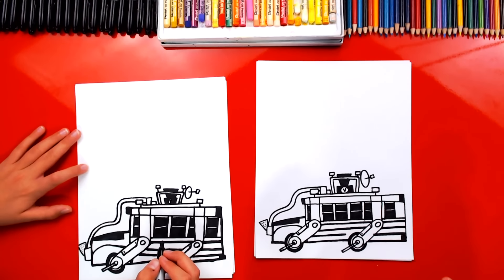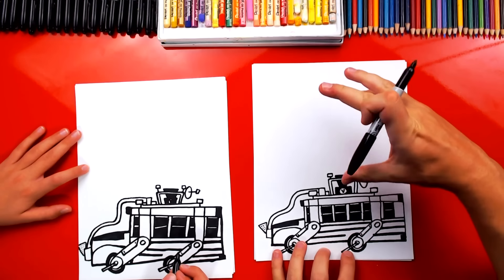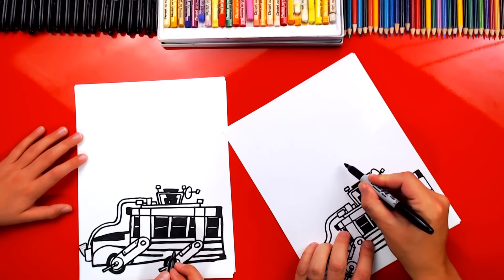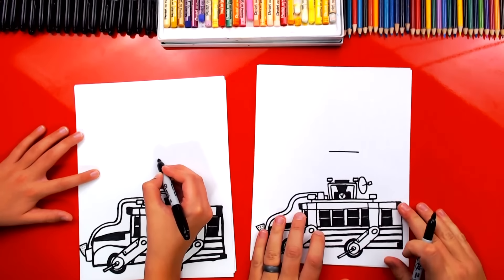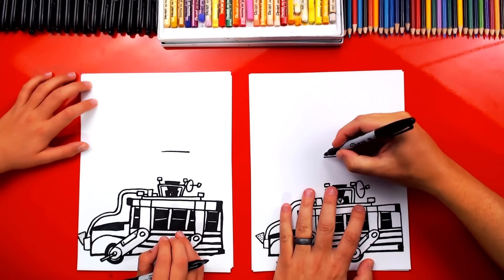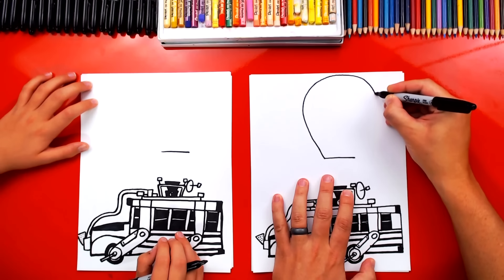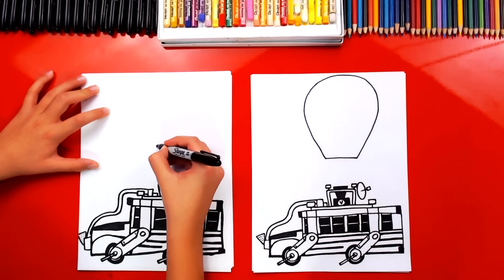We've got all of the details added to the bus — it looks so awesome — but we're missing the most important part: the balloon! We're going to draw it pretty close to the bus. Even though in the game it's a little further away, we're just running out of room. So we're going to draw a horizontal line right above this frame — about the same length as the frame. Now we're going to draw the balloon shape: start here and draw this big shape that comes up around, getting really close to the top of our paper, then keep coming around to the other side and connect back in. These lines are kind of diagonal and straight.